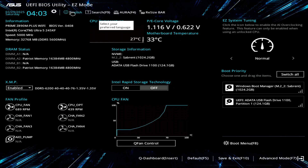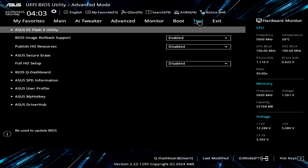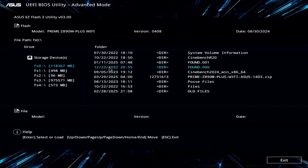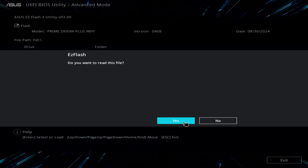We're going to click on Advanced Mode. Over here — Tool — and then EZ Flash 3 Utility. You can see there is our folder. It asks you a question — you'll say yes. Do you want to read this file? Yes, I do. And voila, I found the file.